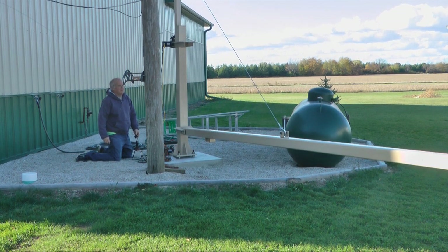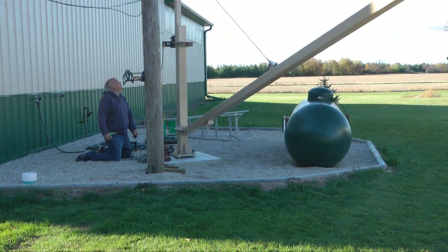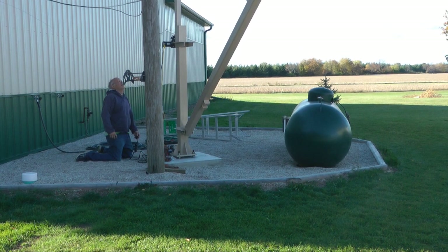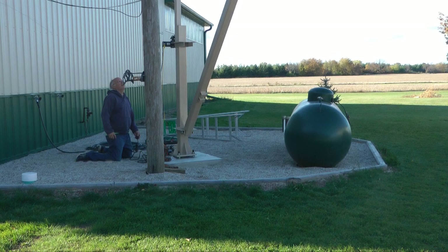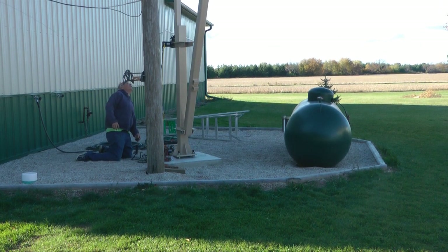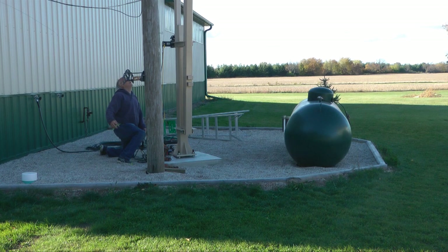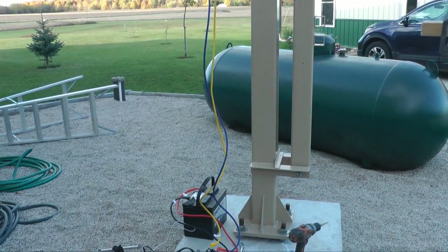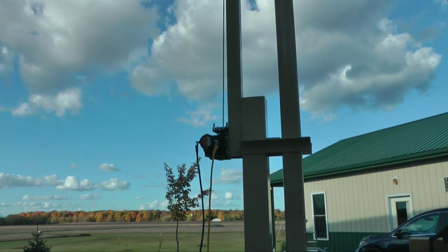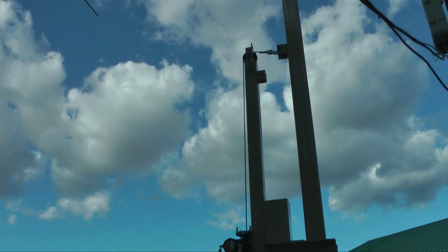Here you get to see the very first lifting of the antenna tower from horizontal to vertical. That battery is used to power the winch. The winch pulls the steel cable across a metal pulley at the very top, and we reverse the winch electrically to put it back down.